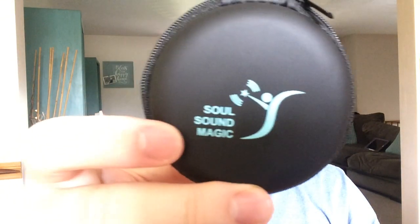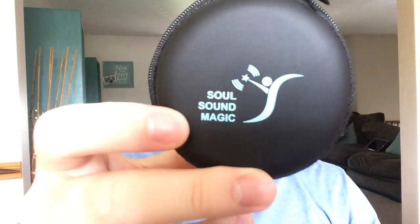Today I'm going to be showing you the SoulSound Magic Mini S1 Bluetooth Headset. This product comes in a nice carrying case. Here is the headset itself — it is a singular headset that has a button used to turn it on and connect to Bluetooth.